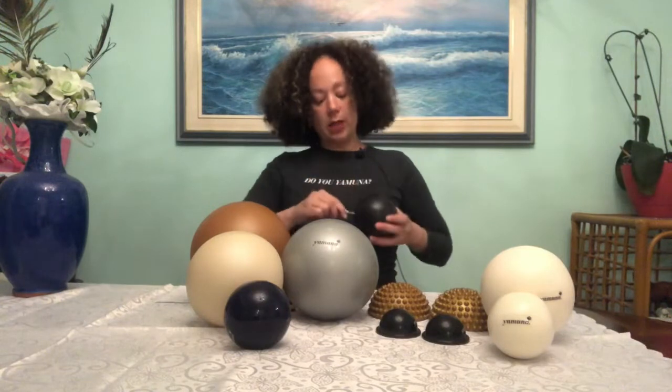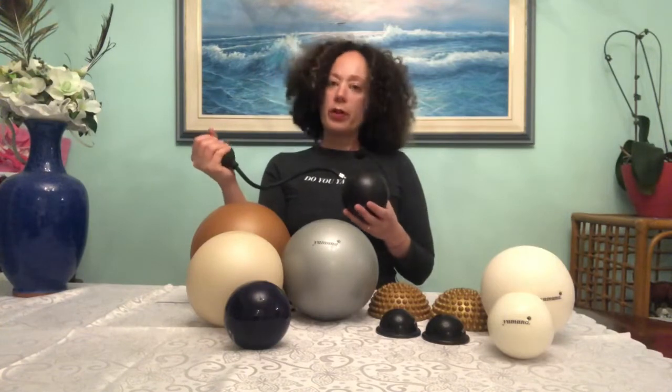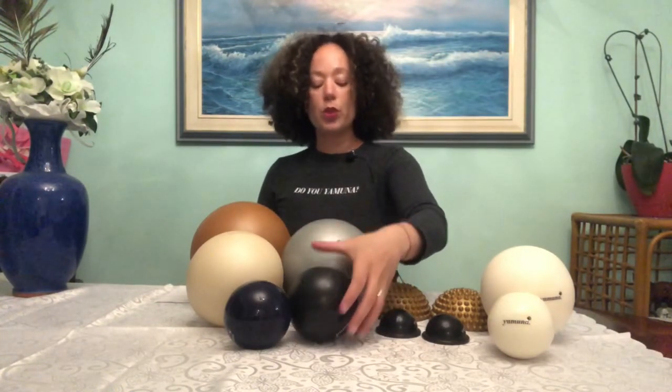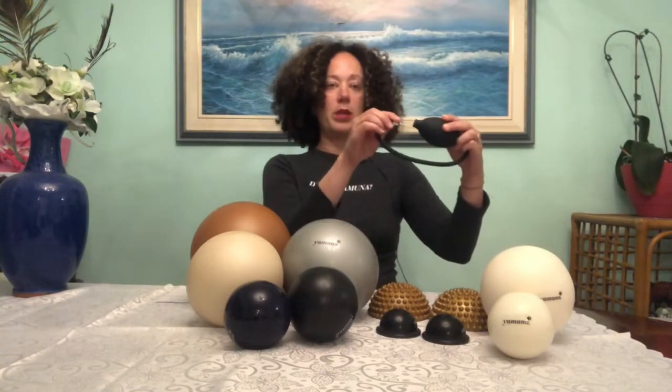When you want to inflate the balls, make sure the needle is in fairly tight. Again, wet the needle, press it into the hole all the way in, then just squeeze and pump. You want the balls fairly firm — especially the black balls. I see a lot of cases where there isn't enough air; you want the black balls to be full of air. Also, never insert the needle back into the pump to store it — pumps get destroyed that way. If you're worried about kids, just put it in a safe space; once the needle goes into the pump body, you can't use it anymore.